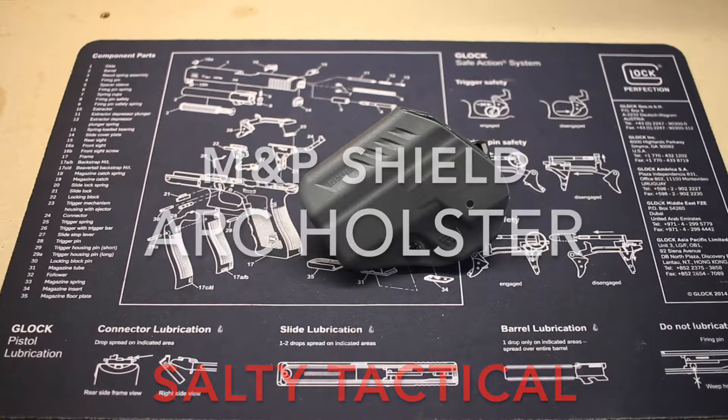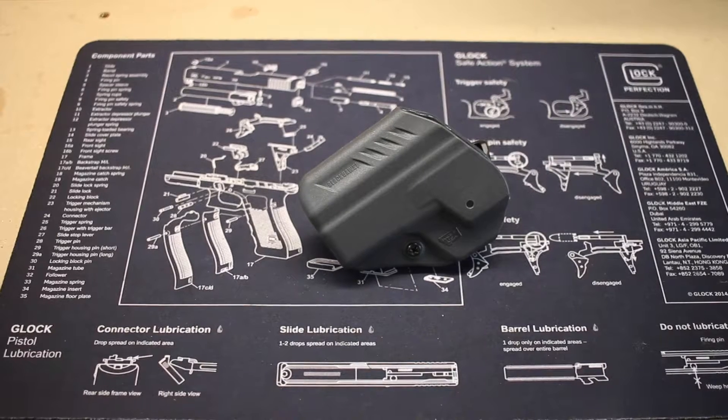Hey YouTube, this is just a quick review on a holster for the Smith & Wesson M&P Shield. This is made by Blackhawk and it's their ARC inside the waistband holster. ARC stands for appendix reversible carry.